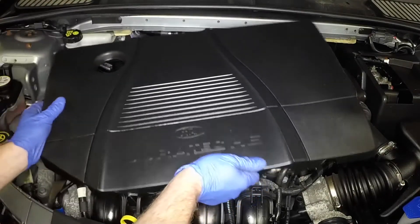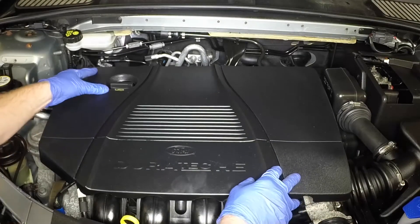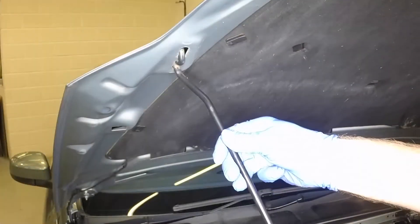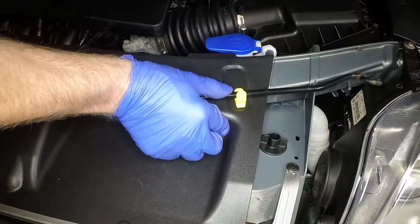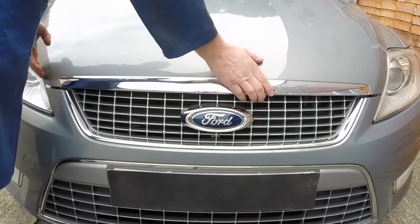Align the engine cover with its mountings, then press it down firmly into place. Tighten the end of the prop from the bonnet and clip it into place on the slam panel. Close the bonnet firmly and check it's secure.